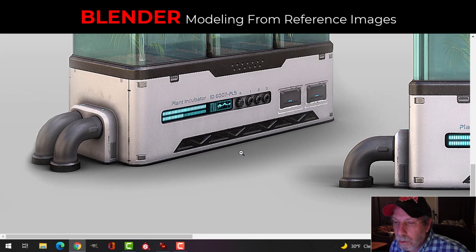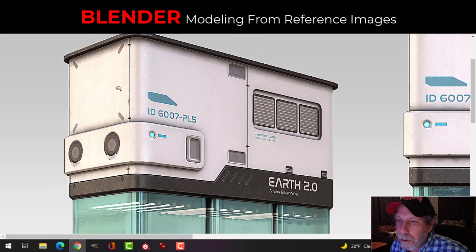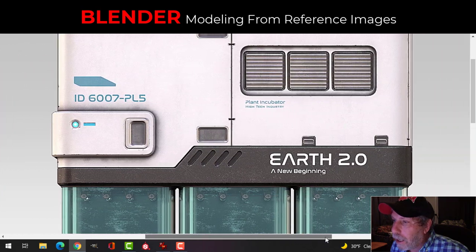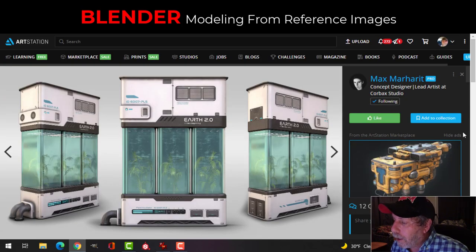Some of this I would probably model whereas he would have used texture, or vice versa. We've got the lights in here, and these things are obviously textures. The text — I'm thinking I would do a rectangular Boolean in there, and then the white part might be a modeled piece, and then these are textures. I wouldn't necessarily have access to all of the same textures anyway, so I might do it my own way — either with textures or some with modeling, probably ending up doing more modeling than he would.